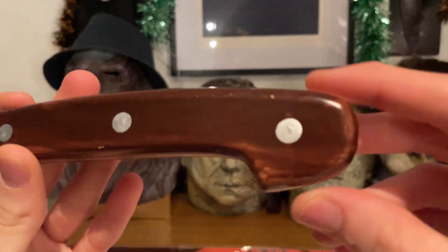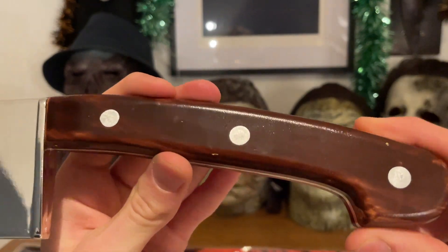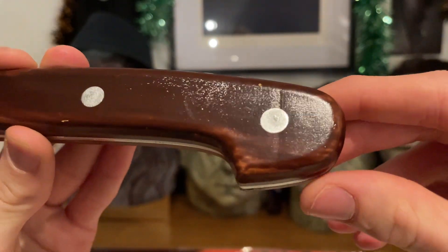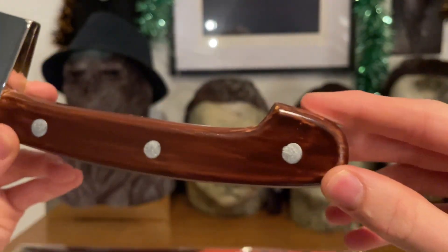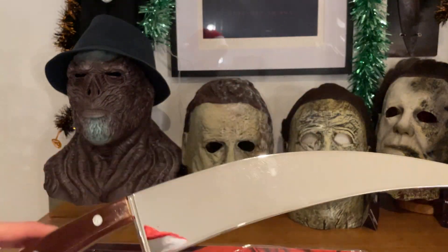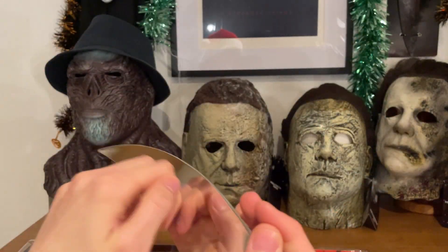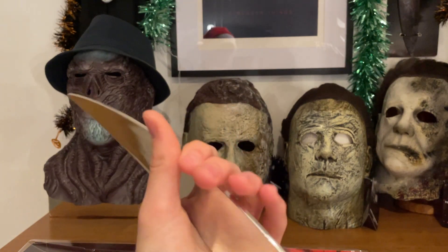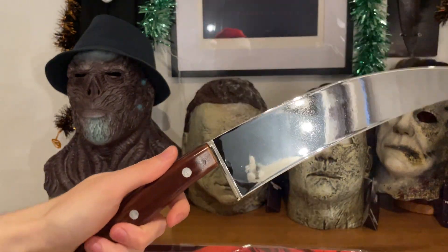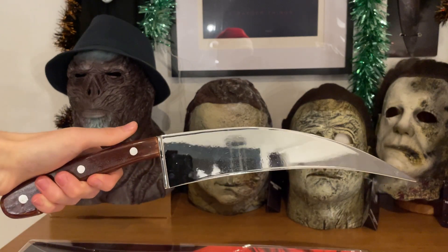Let's take a closer look at the handle. It's a painted piece of plastic, painted just like the knife used in the film. The rest of the handle is a really nice solid-feeling plastic. I don't think you're going to break this by actually stabbing it into something, but I'd be pretty careful anyway. You can see the logo on there as well.